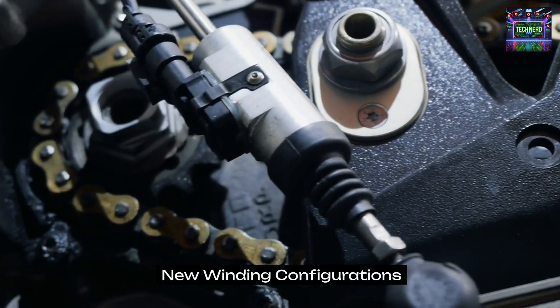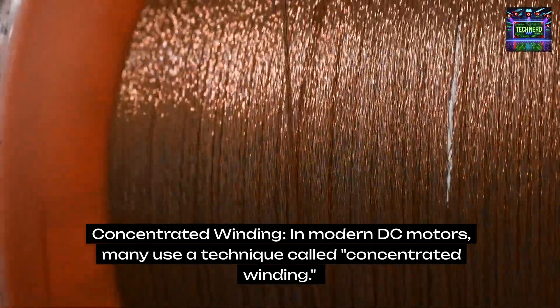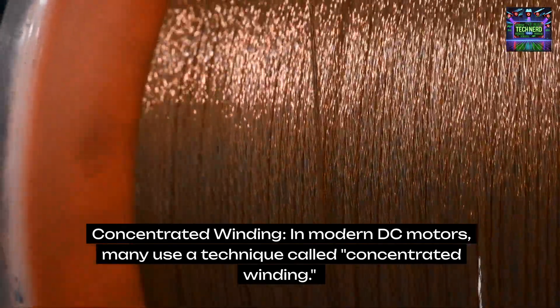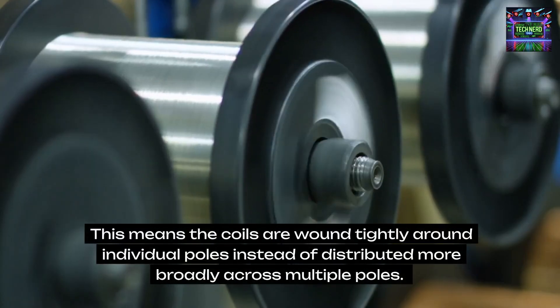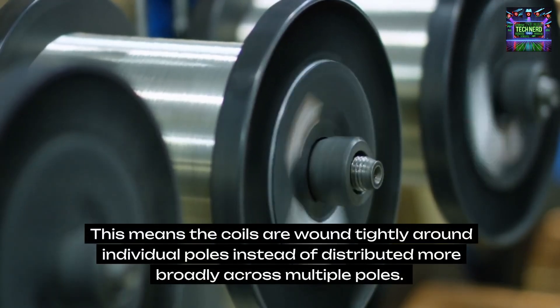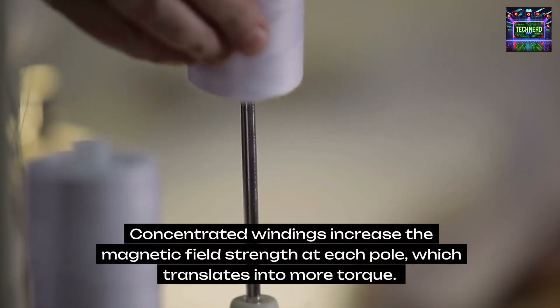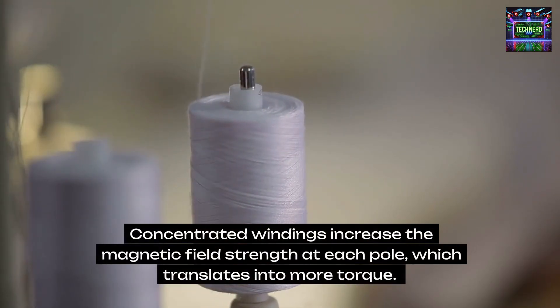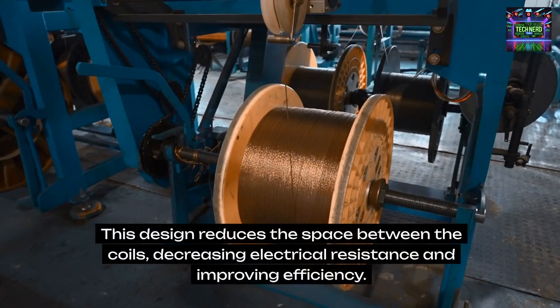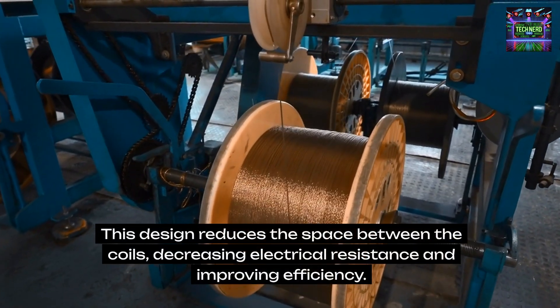New winding configurations. Concentrated winding: In modern DC motors, many use a technique called concentrated winding. This means the coils are wound tightly around individual poles instead of distributed more broadly across multiple poles. Concentrated windings increase the magnetic field strength at each pole, which translates into more torque. This design reduces the space between the coils, decreasing electrical resistance and improving efficiency.